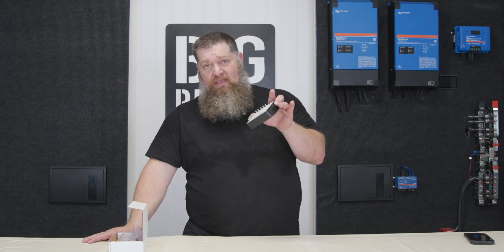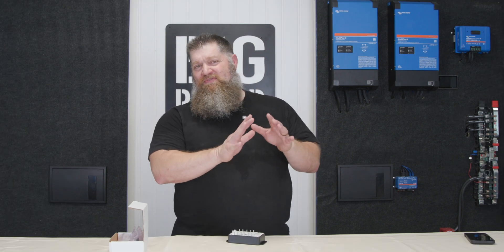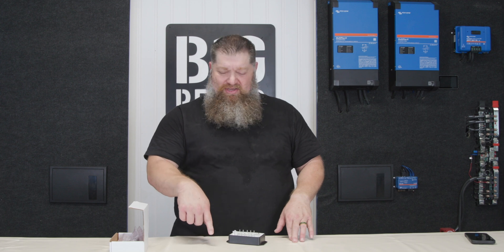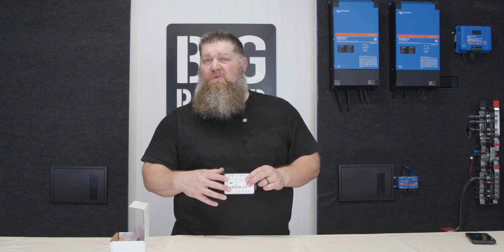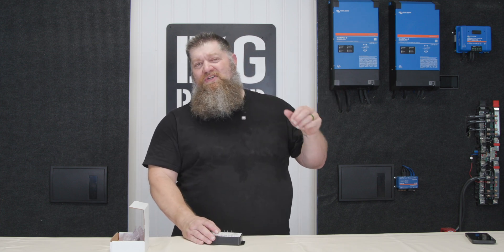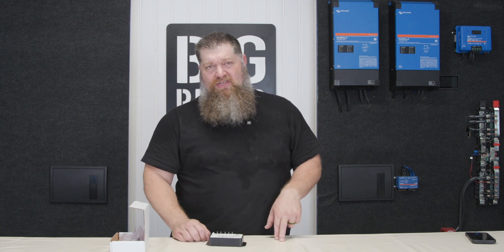The brand we typically use is the Atkinson generator start control module. You need a GSCM because the Victron system uses a simple open and closed relay, and you need something to press and hold your generator start. When you use GenStart, you have to press and hold — this module handles that automation, pressing and holding for 15 to 20 seconds to get the generator started. All the logic lives inside your Cerbo, and this external relay finishes the automation.